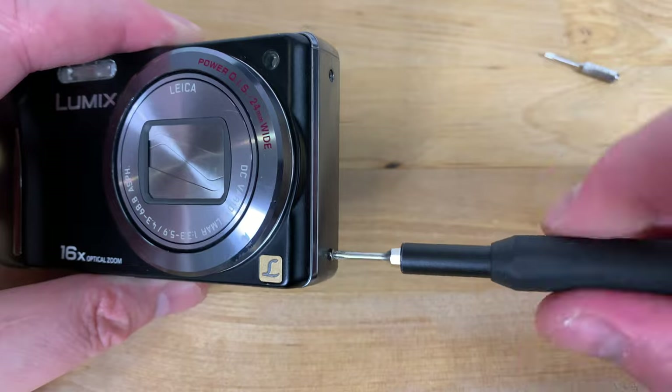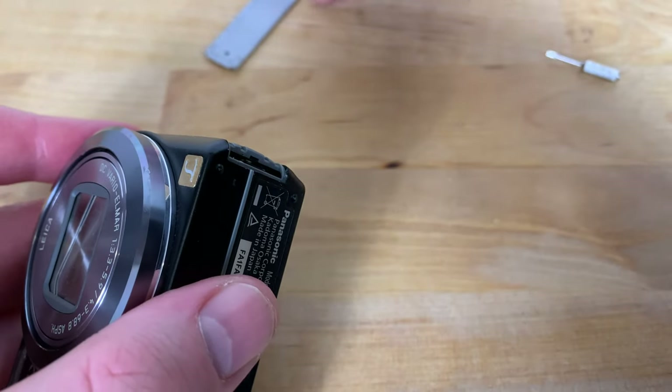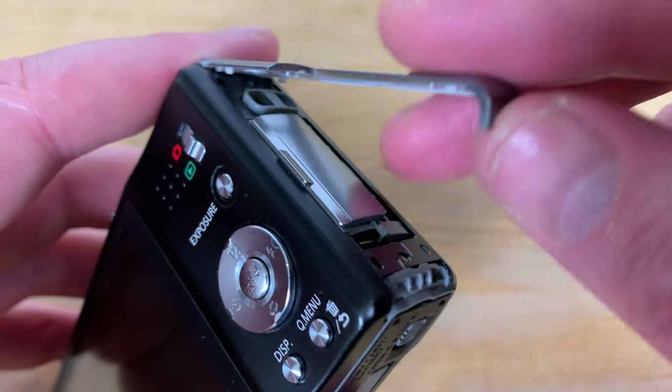With the screws removed from both sides you should be able to remove the side panels by inserting something thin into the gap at the bottom and rotating it outwards. The side panels should pop right off.